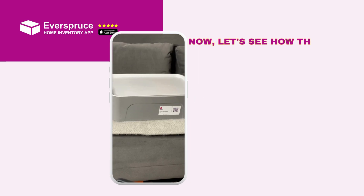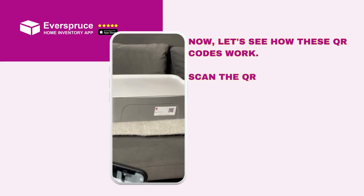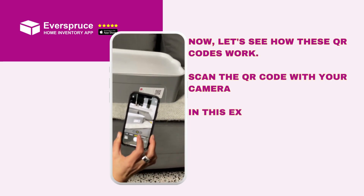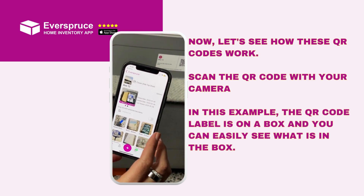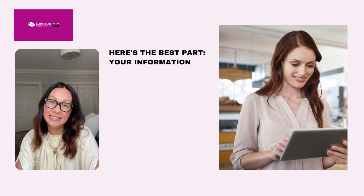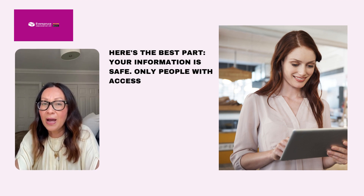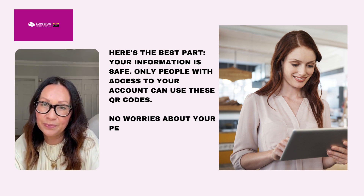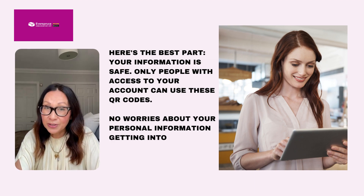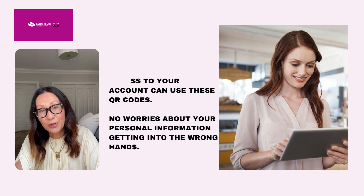Now let's see how these QR codes work. Scan the QR code with your camera. In this example, the QR code label is on a box and you can easily see what is in the box. Here's the best part — your information is safe. Only people who have access to your account can use the QR codes, so no worries about your personal information getting into the wrong hands.